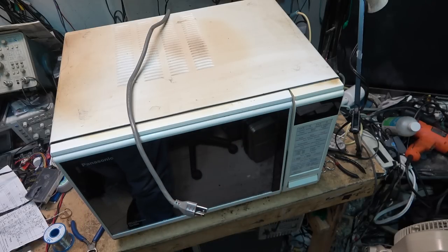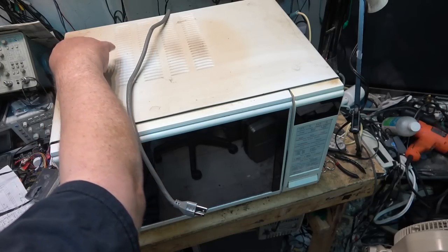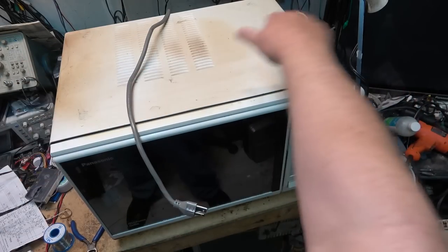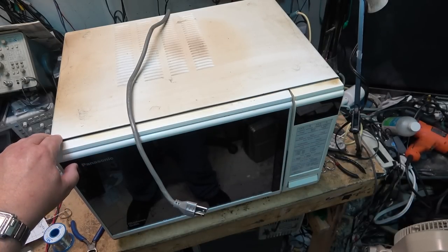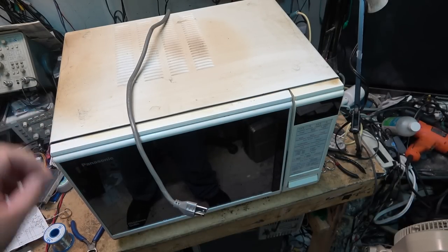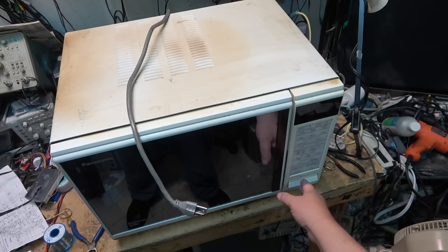Most conventional ovens are like that anyway until you run the self-clean feature or spray noxious chemicals to clean them off. This one's got a short - again, more likely the switches are bad. Let's get the top off. As you can see, this unit was installed in a cabinet so it's quite dirty. This hasn't been seen in however long it's been installed - probably at least a dozen years, more like 20, since this unit has seen the outside world except for the front.